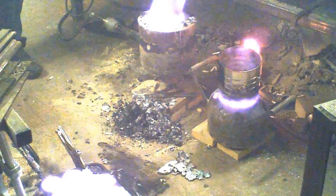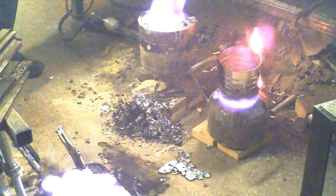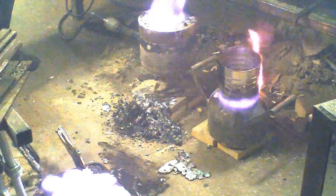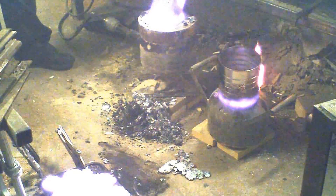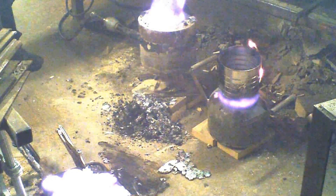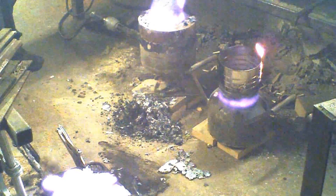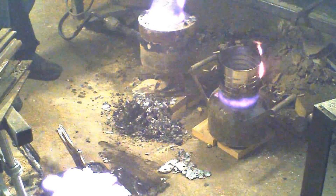So what did we get? We got 9, 10, 11 — 11 ingots, a little bit spilled on the floor, whatever's in that coffee can, and what's stuck inside the crucible. And that's out of over half a 55-gallon bag of crushed cans. Looks like I'm out of business until I get another crucible.